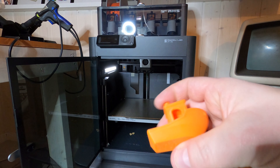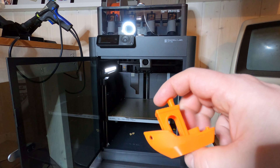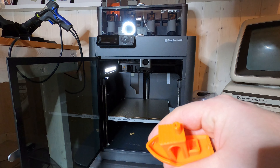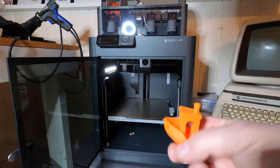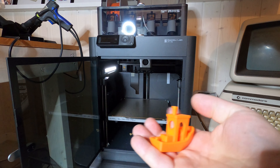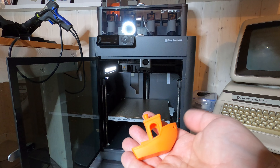I guess when they put Benji in as the example print you should try, on the first go, they are pretty confident that the result will be good.